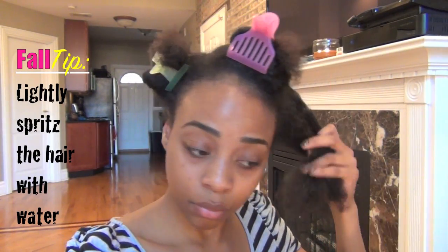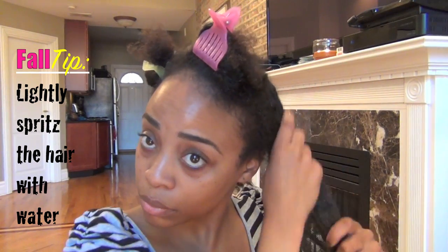Now because this is a protective style, we want to make sure the hair is well moisturized, so we're going to spritz it with a little water versus drenching it. Water is going to be the best moisturizer that you can actually put in your hair, next to your moisturizing product, to help maintain it.